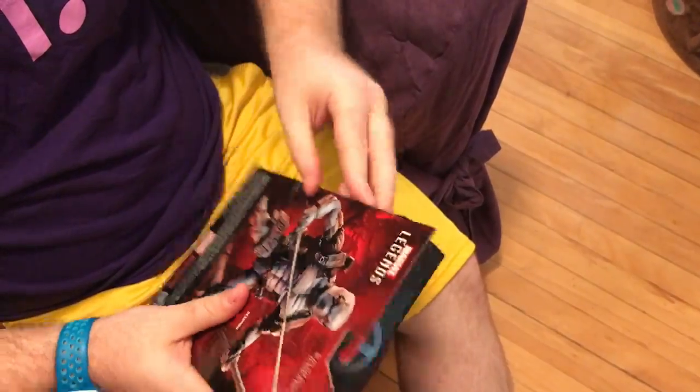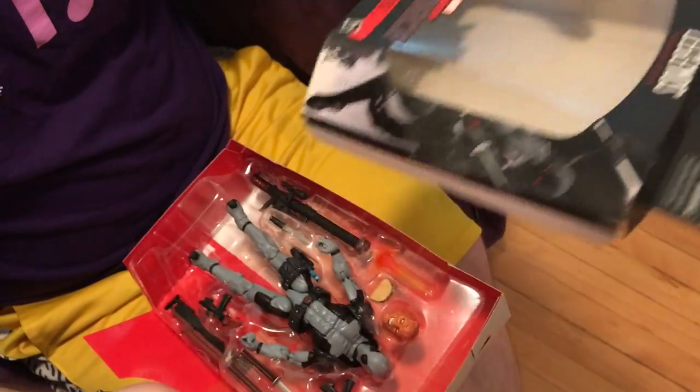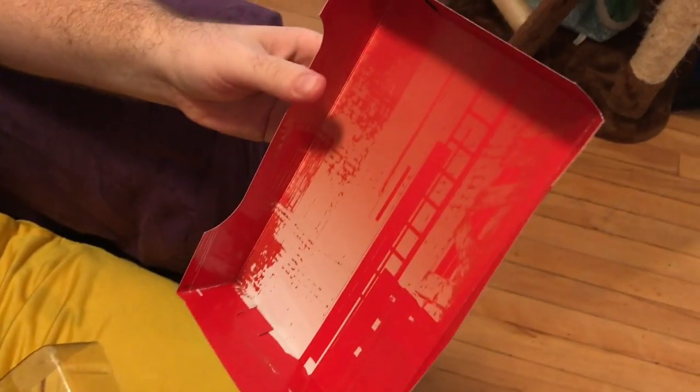To open the box, we go to the side here. Customary of Marvel Legends, you've got to slide out the tray and get rid of the box. The backdrop is just like a city scene.